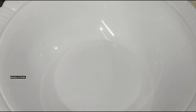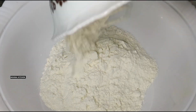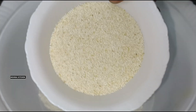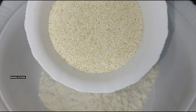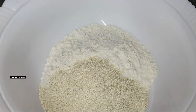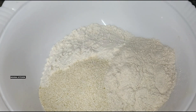Now I am going to make the dough. I will add 2 tablespoons of water first. We will take flour and add water gradually — the amount of water depends on the quantity of flour. You have to add the right amount of starch.